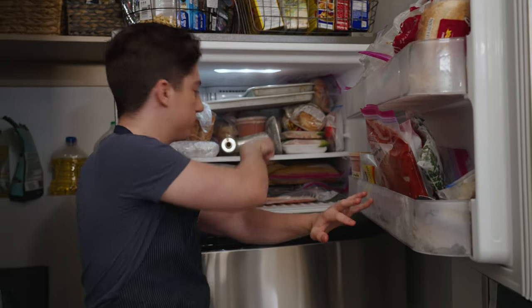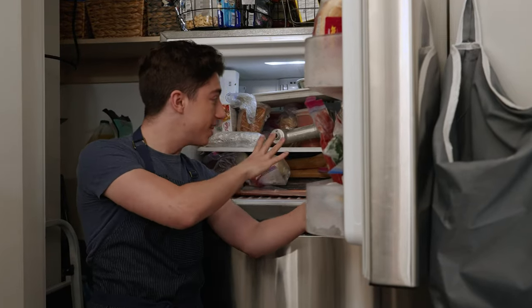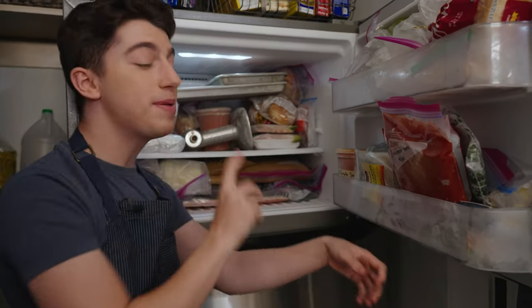Now you may notice I already have some other stuff frozen here — these are the meat grinder attachments. It is very important that you freeze them because they need to be ice cold. This just contributes to the perfect homemade ground beef.